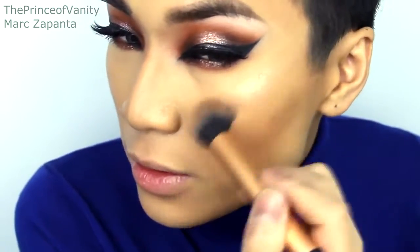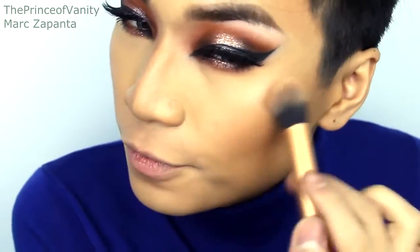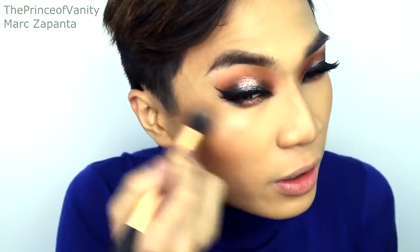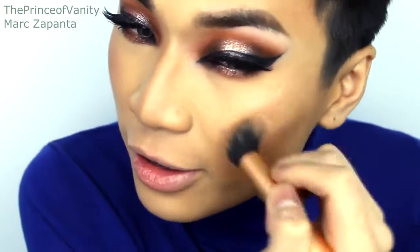For blush I'm going to be using Everblenner in Honest. For highlight I'm going to be using my MAC Extra Dimension Skin Finish in Superb — how pretty is that! It's limited edition though, so just use any highlighter that you like. I'm applying that to the tops of the cheekbones to make my skin dewy. Don't apply it really near to the eye because that can accentuate fine lines. I'm applying a little bit onto the centre of the nose and the cupid's bow.